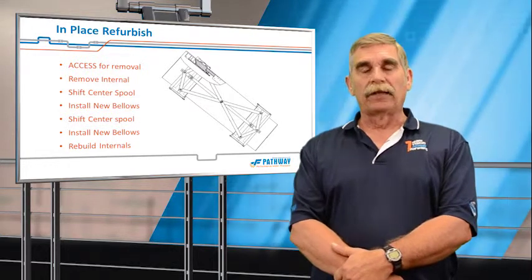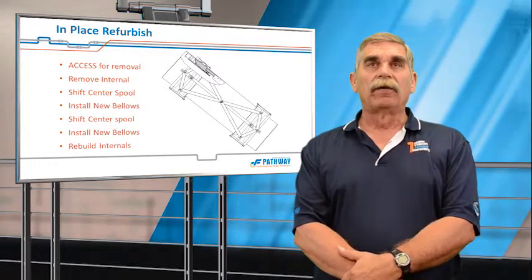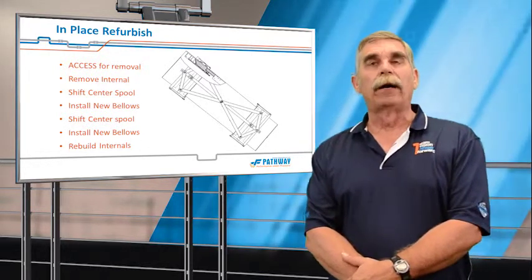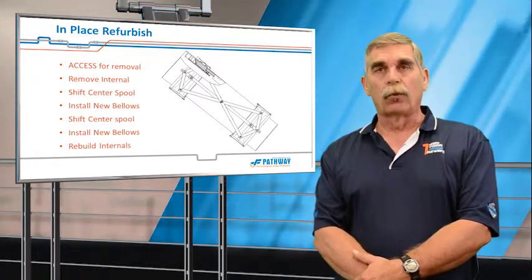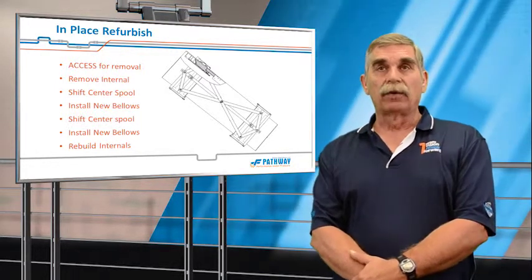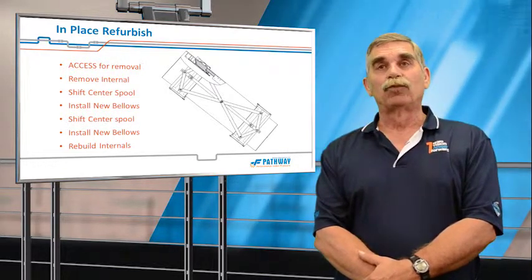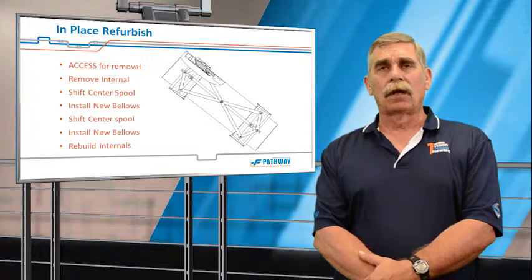Many times this is an economic solution, especially when the joint is buried deep inside the heart of the FCC structure or the plant and really can't be removed economically. One consideration is what else is going on around this expansion joint — many times there's a slide valve directly downstream requiring close coordination between the slide valve crew and Pathway's boilermakers. Timing is critical, and any surprises in an in-place refurbishment could impact the schedule.